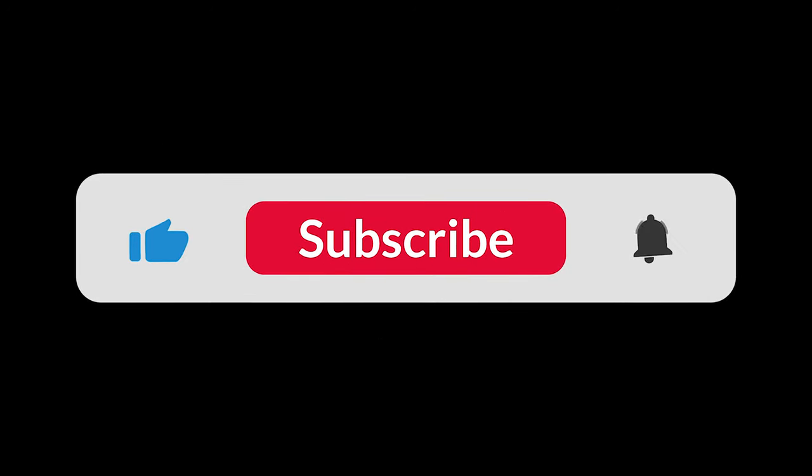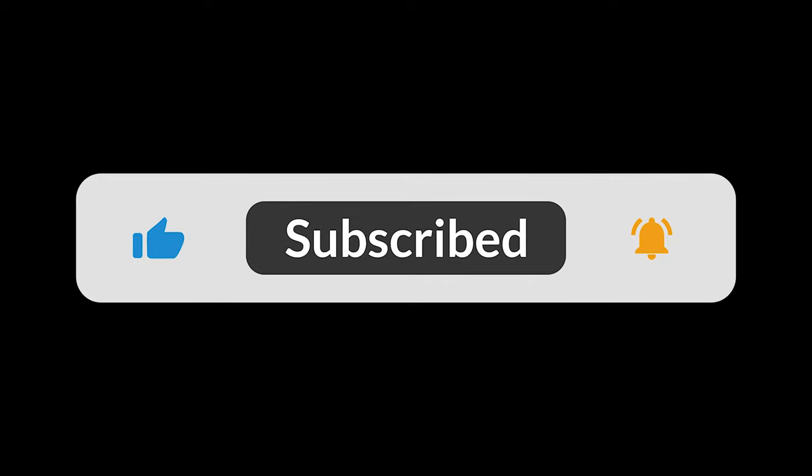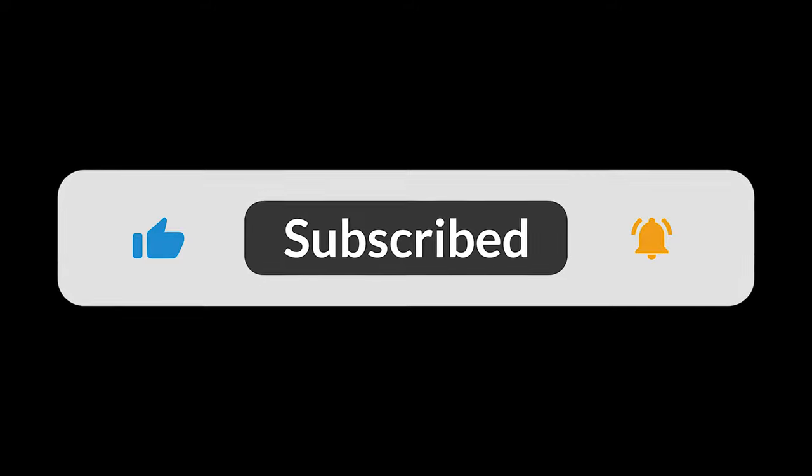Hello and welcome, everyone. Before we get started, don't forget to like the video and subscribe to our channel. If you'd like to view more pieces from the artists or contact them, their links are in the description below. Now let's get started.